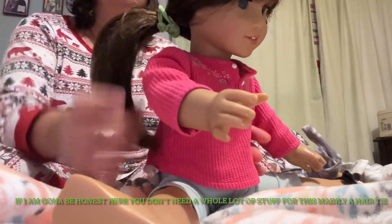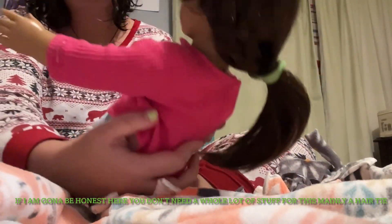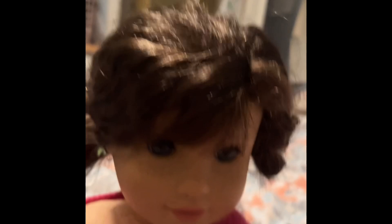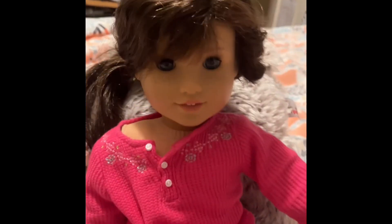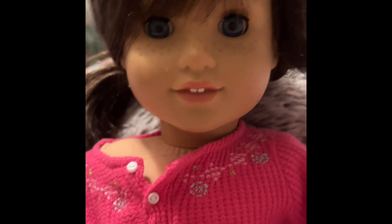And there you got it! The hair should look like this, all kind of gathered, and the braid should be swooped into the ponytail. So you're basically just making a ponytail and putting the braid in it. This is pretty easy so it shouldn't take you that long.